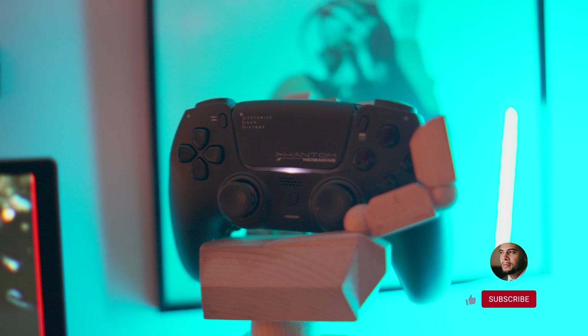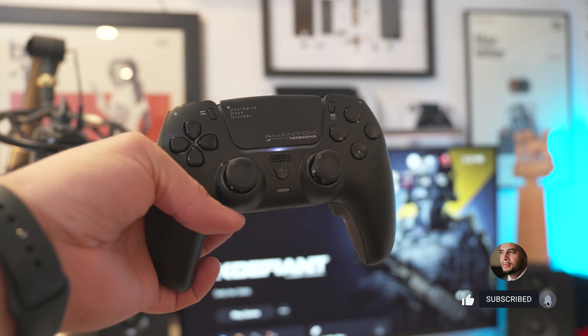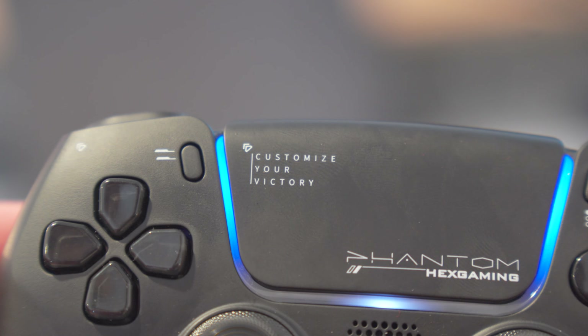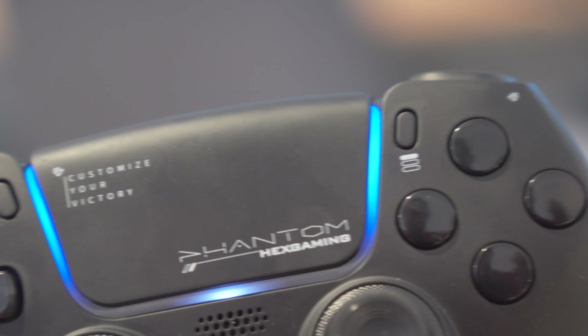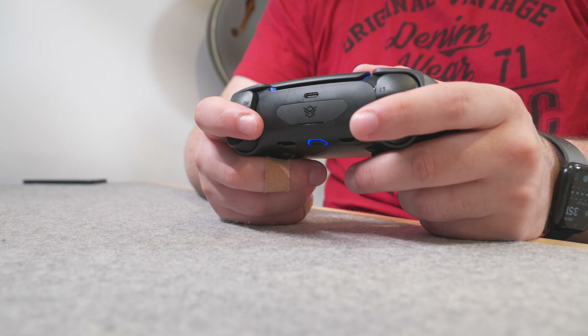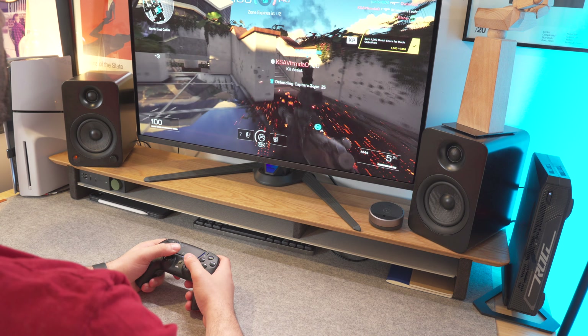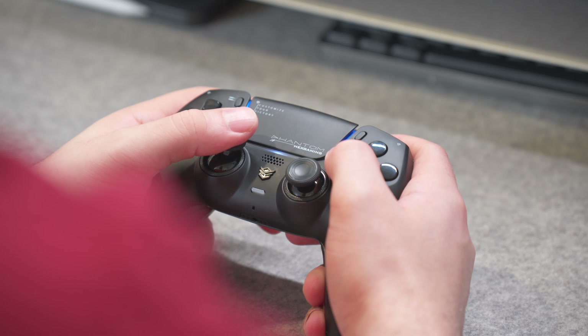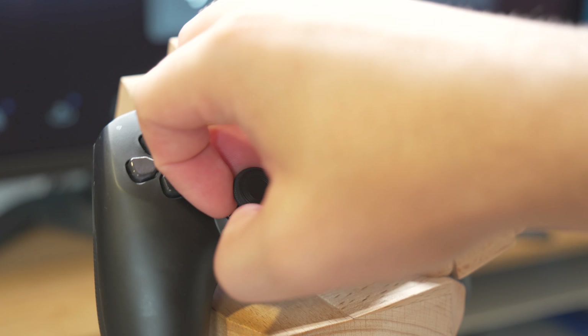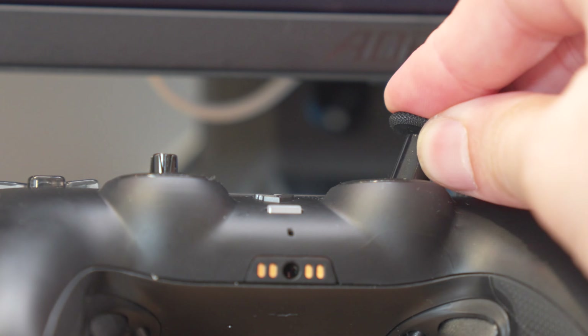From a build and quality standpoint, I hadn't really heard of Hex Gaming previously, so my expectations weren't too high going in, but legitimately this is built as well as something you'd get right from Sony. Mine is in the all-blacked-out version, but it also comes in gray, white, and blue. I really dig how the black-on-black version looks — there's just minimal branding on the touchpad and it's an otherwise clean look. There's very little creaking in hand, so it's definitely sturdy and built well, with a status LED around the touchpad and ribbed grips on the bottom that feel like a rubber-plastic mix rather than hard plastic.